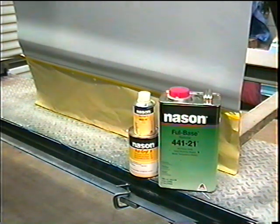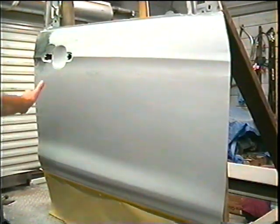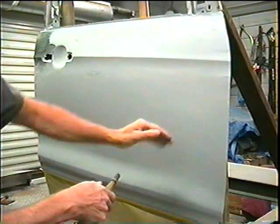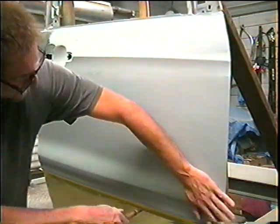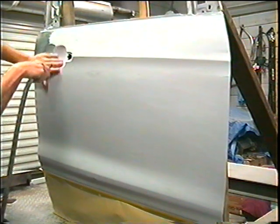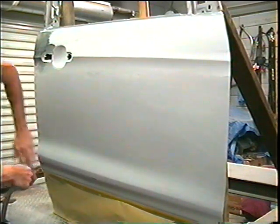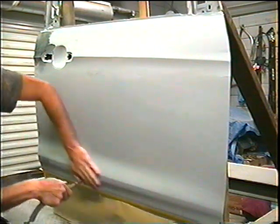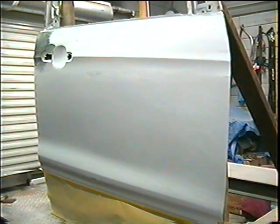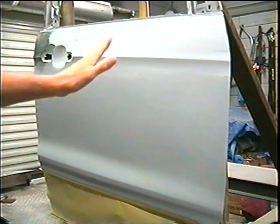First step is to blow this all off and make sure it's dust free. I went over it just with my hand and the air nozzle, and I felt that there was absolutely no dust on it.